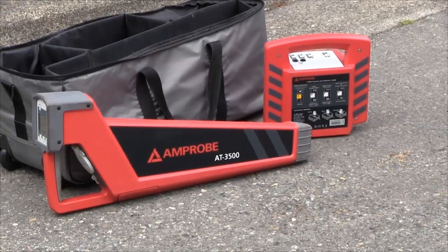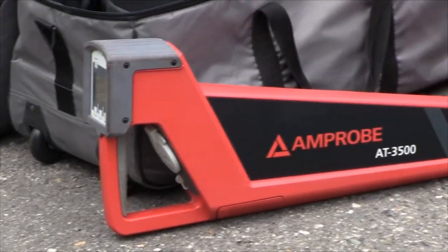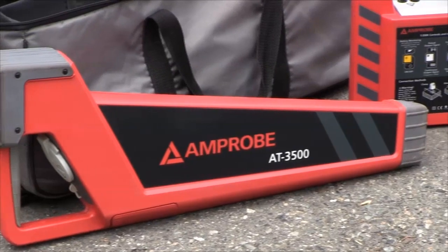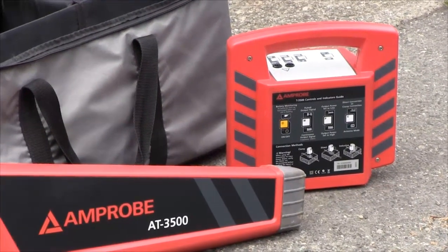Today we're talking about the Amprobe AT3500 wire locator and pipe locator. This kit consists of a transmitting unit and a receiver.